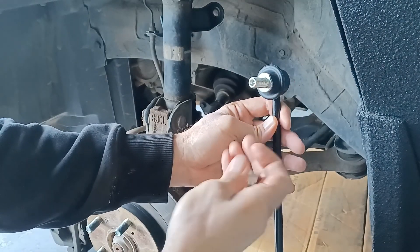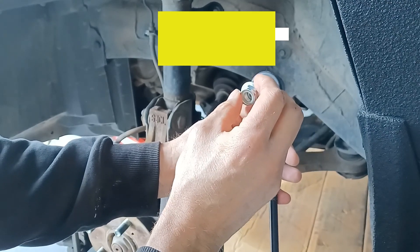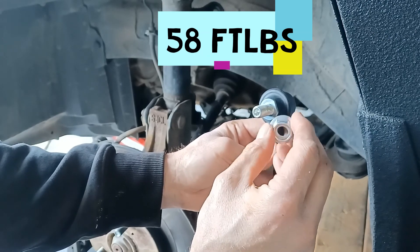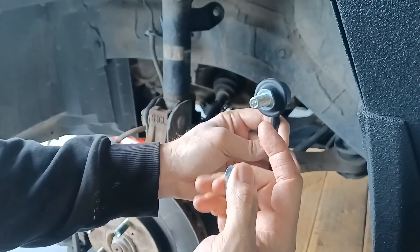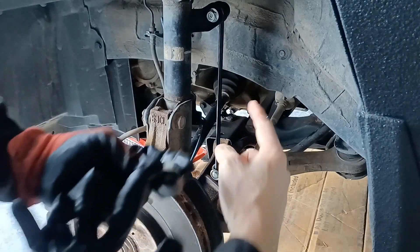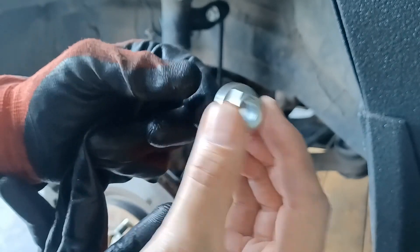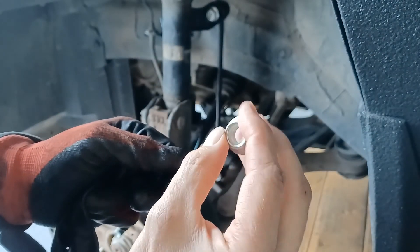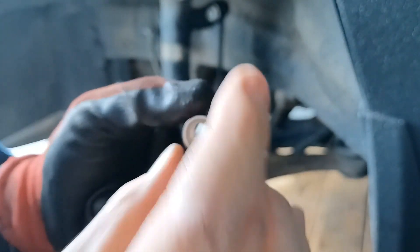Then do the exact same thing — put your open-ended wrench on the back side and start tightening it down. I'll get you the torque specs; it's really hard to get an actual torque wrench on the back side so I usually tighten it as much as I can, but I'll put the actual torque spec down in the description below. Also, I didn't use any Loctite on the threads because these nuts have a little plastic insert inside — it's a locking nut — so it's not going to back itself out.